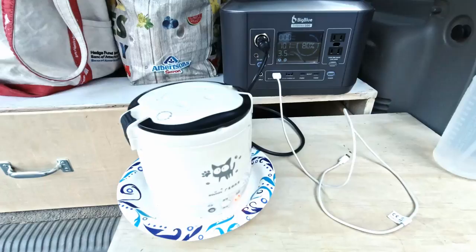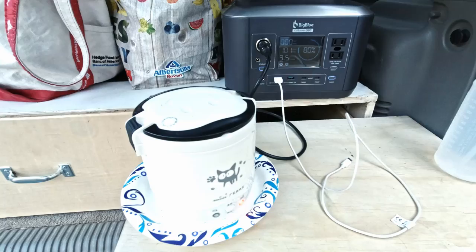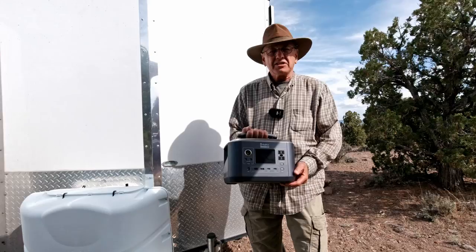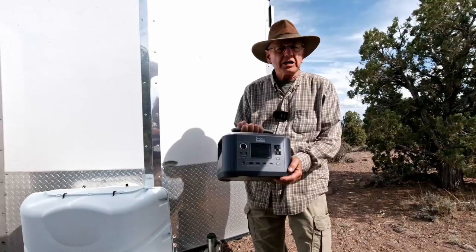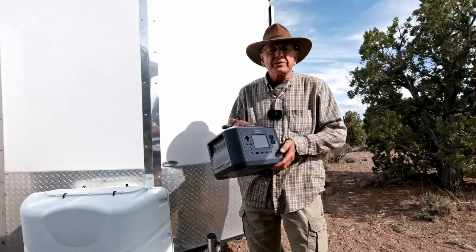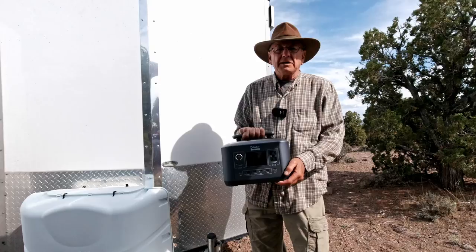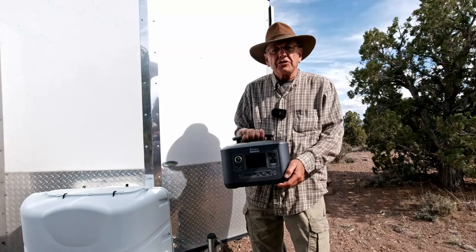Linda's got some rice going and tonight we're having fresh ahi, rice, and some kind of vegetable. We've been on the road with Big Blue here for about three weeks now out in the Nevada desert, and we've come to determine that we really like him. He's doing everything they say he does. He's been running our refrigerator, charging my laptop, running our rice cooker, charging my camera batteries, our cell phones — I've been doing all that flawlessly.